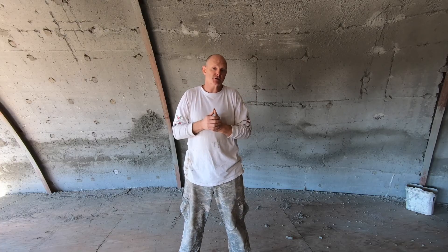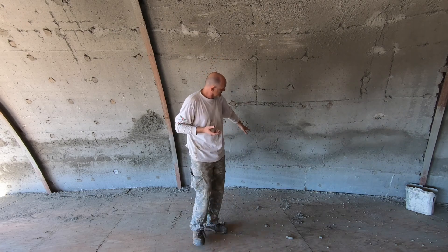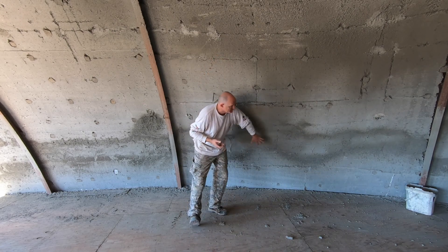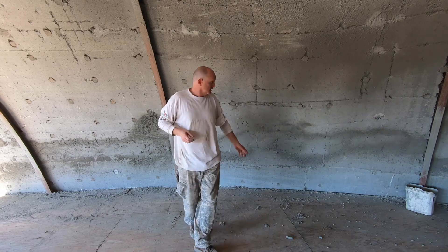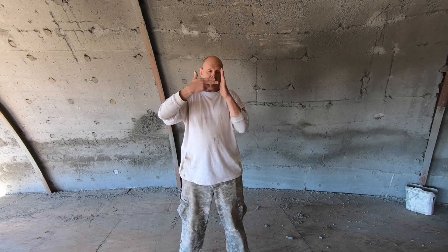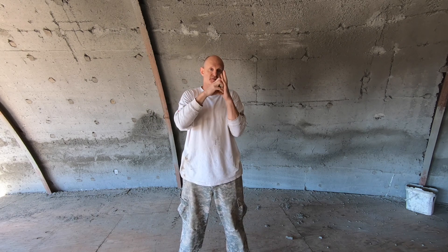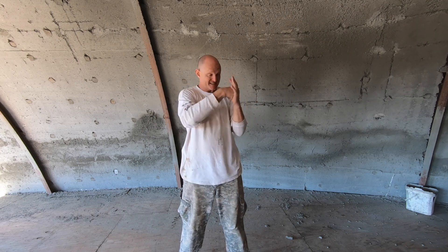After we shotcreted, it appeared from the outside that everything was okay. But when we pulled the styrofoam off the inside, we discovered certain areas had very loose, granular and sandy concrete. You might be able to tell here — you can see this area, there's sort of a band around the middle that's a little bit darker. Here's what happened: when you're shotcreting, the shotcrete nozzle has to be perpendicular to the surface because it's blasting the concrete into the surface, and the force of that is what makes it stick.